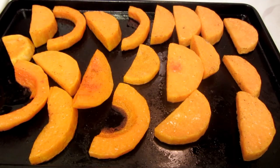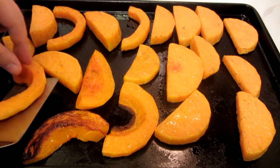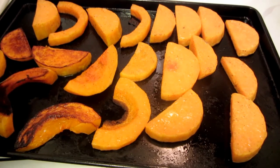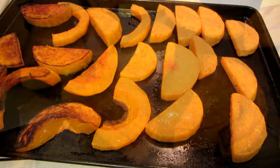I've roasted the squash for 30 minutes. I've rotated the pan and roasted it for an additional 6 to 8 minutes. Now I'm going to turn it over — you can see that it's getting caramelized on the bottom. After I turn these over I'm going to place them back into the oven for about another 6 to 8 minutes, until the second side is golden brown.